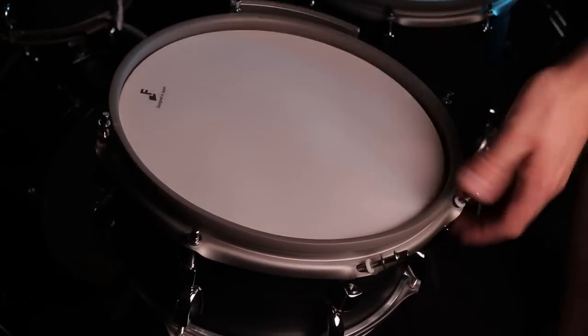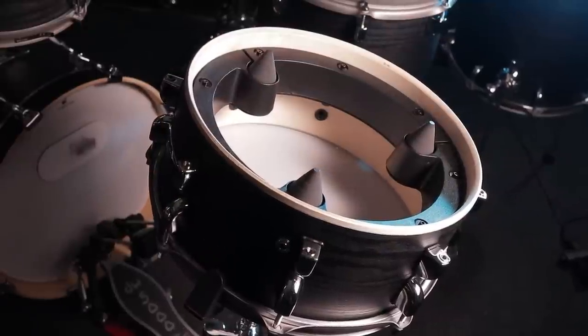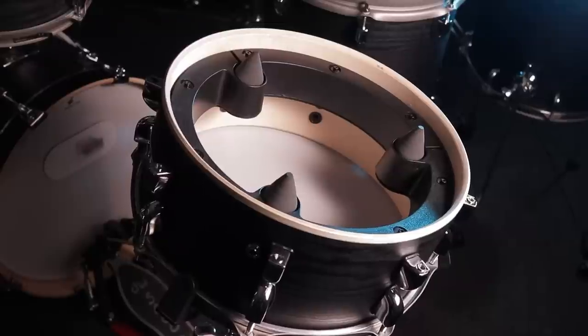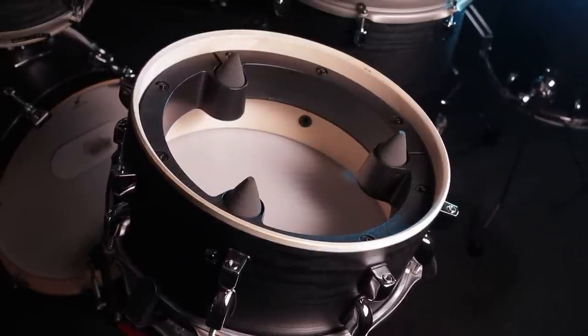Now let's talk about the performance of the drums and cymbals, starting off with the snare. All the drums seem to have some sort of three-cone design on the inside — this is something that the whole industry is moving towards. Here's a quick test of doing buzz rolls and overall hotspotting performance on the drum.